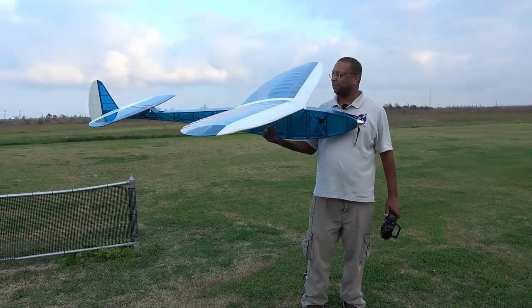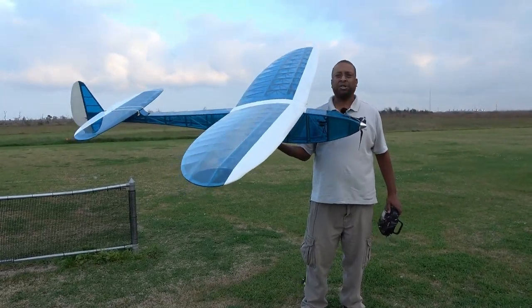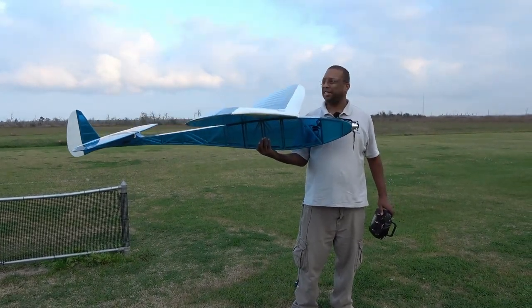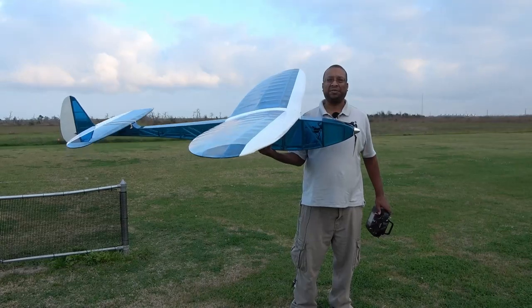All right, I've got the Leprechaun from Hobby Club. It's a 102-inch, really old-school glider. So we're going to take her up and let you see how she flies.